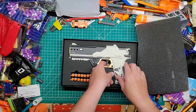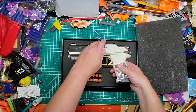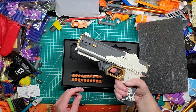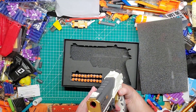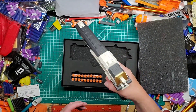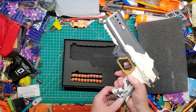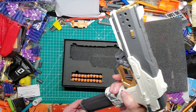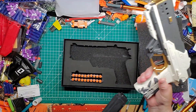Oh, that is a pretty blaster. They had two different colors — on Amazon they show two colors. They have this one and a black one. I couldn't find the black one so I got this one, but it's still really cool. It's actually pretty heavy — like a hand cannon. I'm guessing this is the mag eject button — yep! Very cool. Just one mag included.